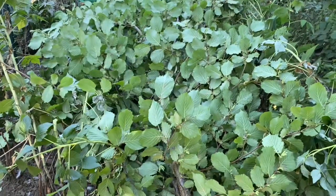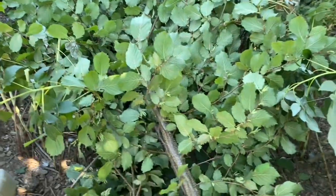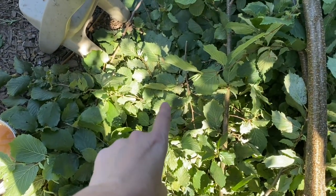With the branches down, I'm coming back with my hand pruners and removing all of these little side branches before I cut this up for firewood. This all makes excellent mulch, but also excellent bedding in my duck house.